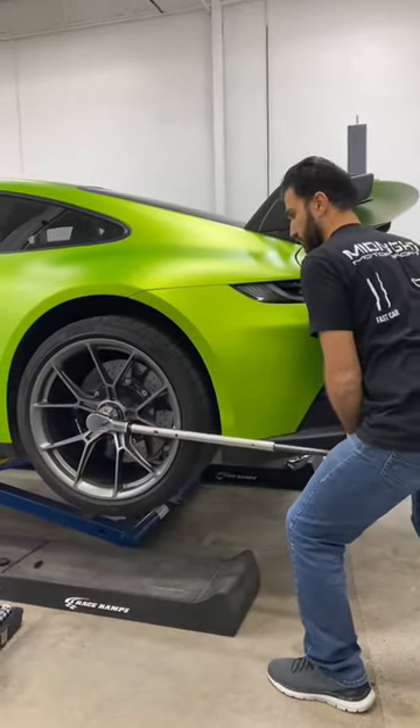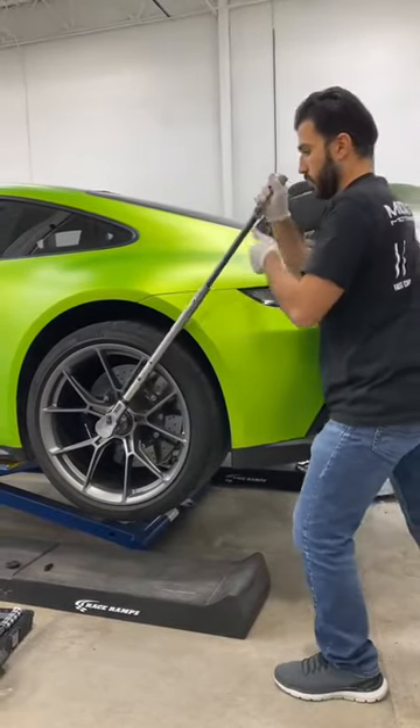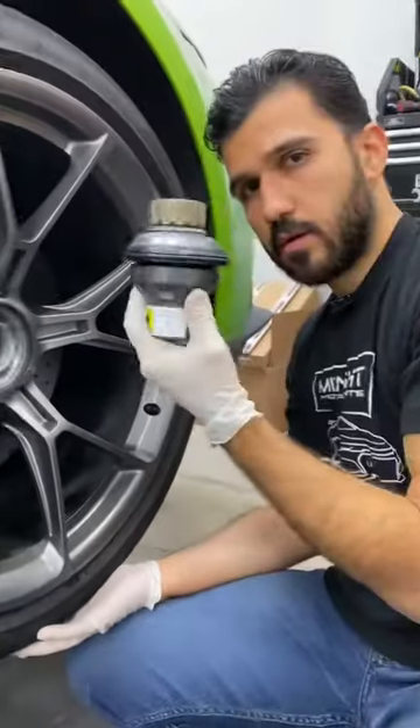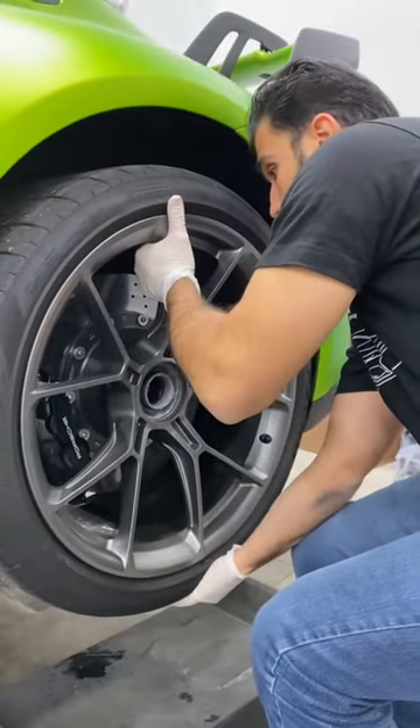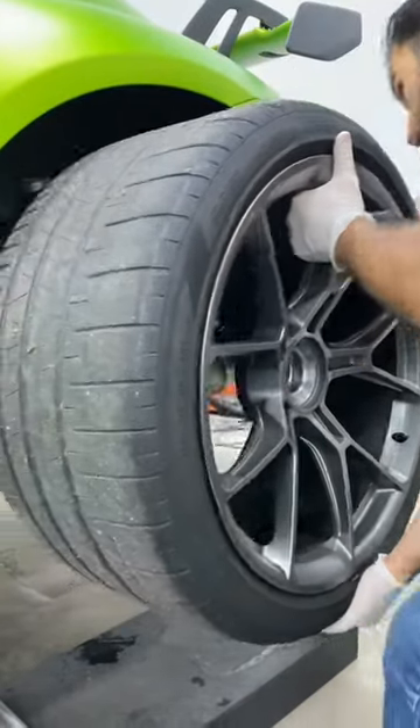It's at the factory setting with some track miles and it's around 450 foot pound. By the manufacturer's recommendation, jack up the car and lift up instead of push down. Now very carefully, I try to remove the wheel from the car without damaging these $10,000 carbon ceramic brakes.